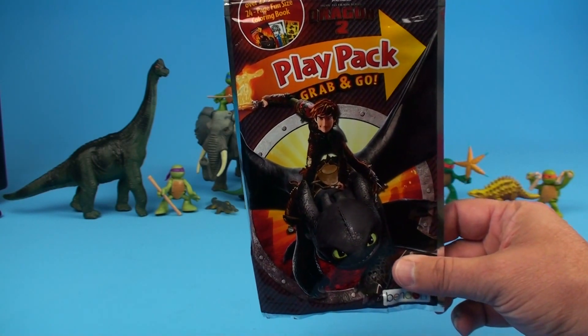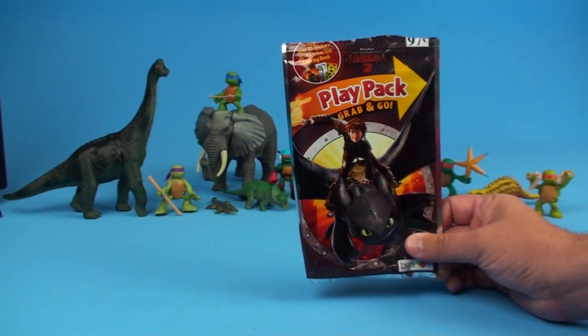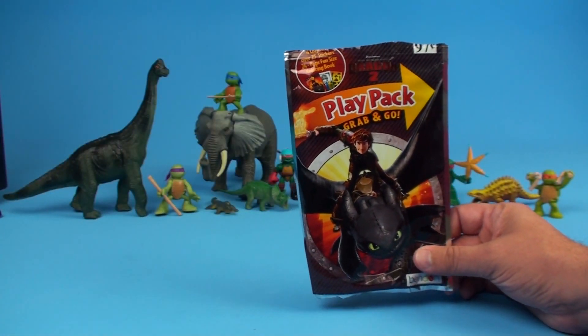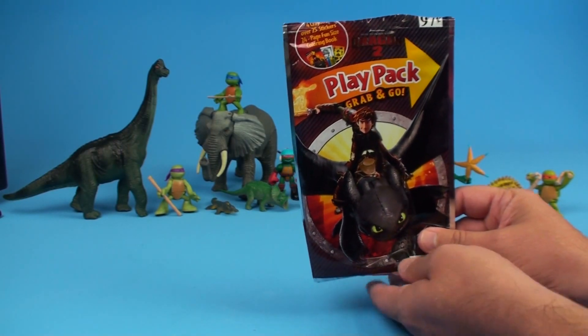That's because today we're going to be opening this How to Train Your Dragon Play Pack Grab and Go. Here comes Toothless and Hiccup, and we're going to open this for you today and show you what is inside. We've opened up a few of these before in the past.